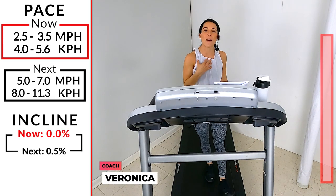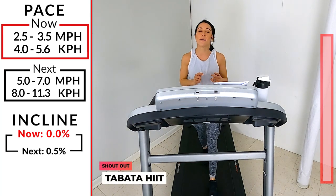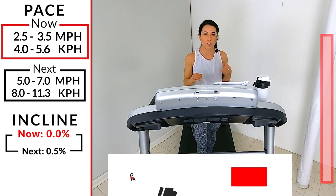What's up, runners? Welcome to Ibex Running. I'm Veronica. I'll be your coach today, and today's workout we have a combo — it's a Tabata HIIT and a progressive run together. It's going to be really fun. We're going to get super sweaty, work hard, and crush it. Are you ready?